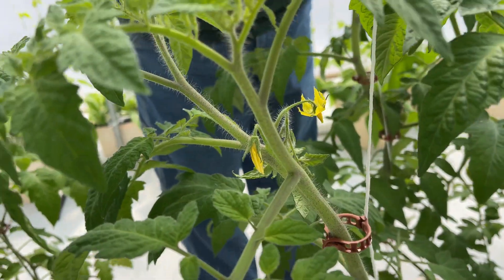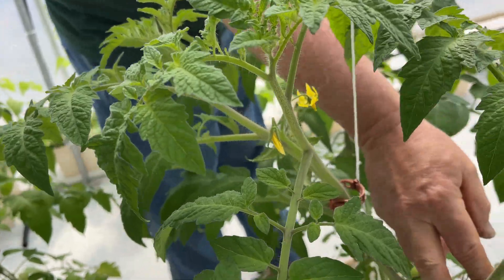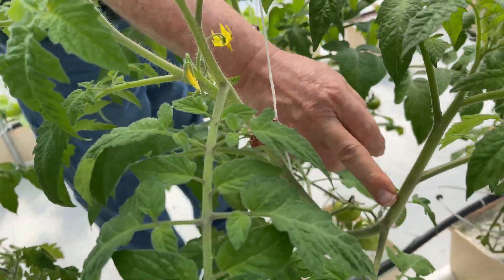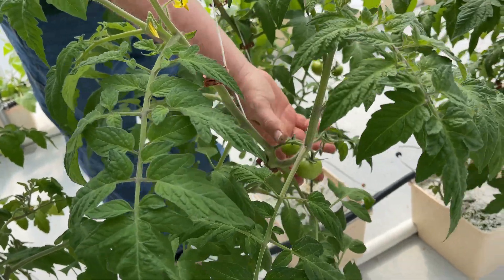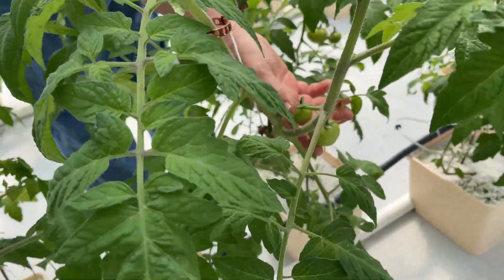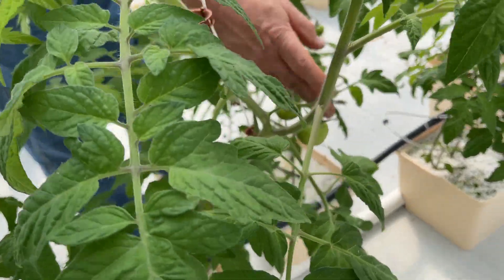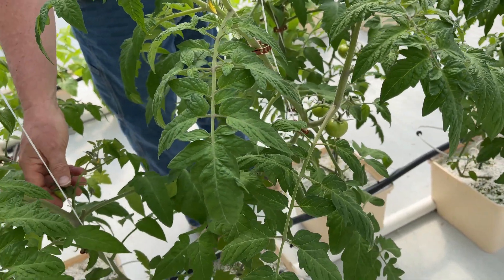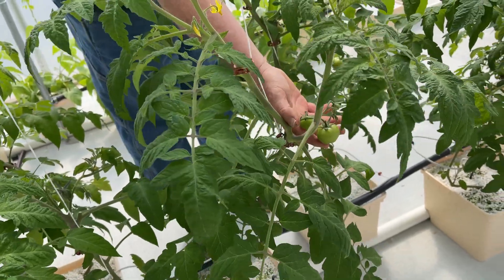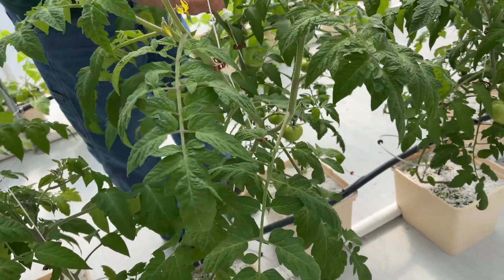Then I'm going to go through and get these clipped up better, and I've got some suckers here. This is a twin coming off that I've got to cut off, and kind of clean up these clusters a little bit. We usually like to have two or three tomatoes per cluster and so we usually cut them off, but this first round I let them go a little bit to see if we can get three or four on there. If you put two or three on a cluster it just makes the tomatoes bigger.